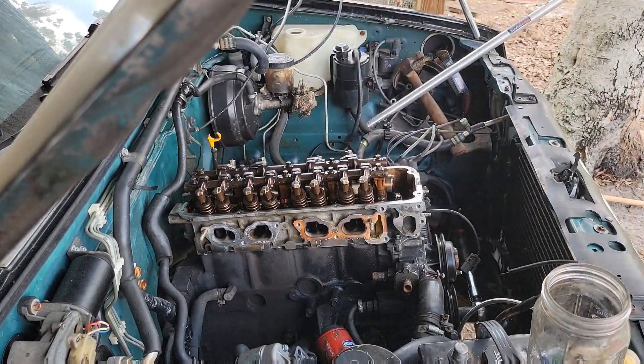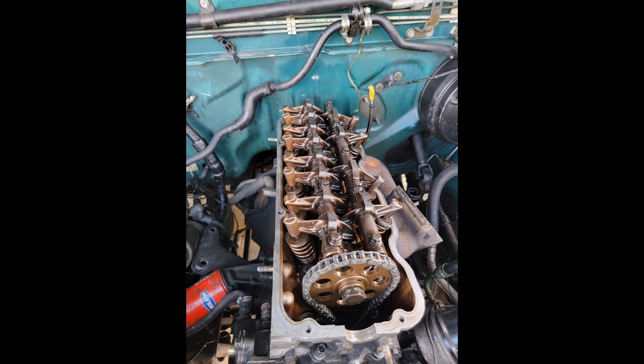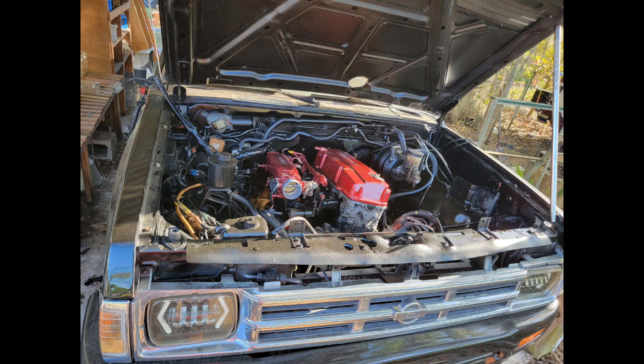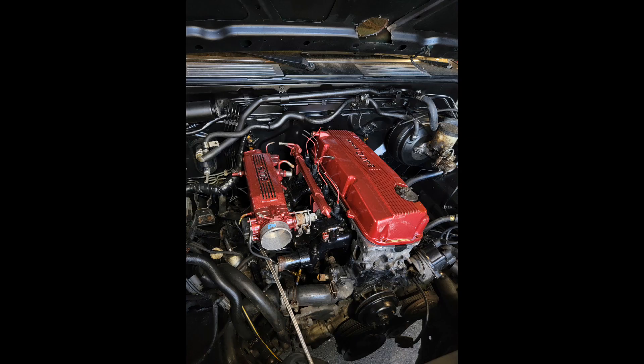Hope you guys like this short video of the upgrades. Anything between 350 to 400 horsepower would be fine for me, keeping in mind that we still have stock internals. Let's see how that goes — thanks everybody for watching and have a nice day.